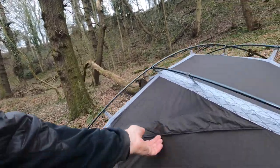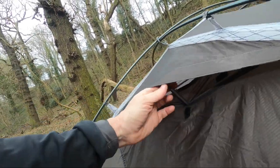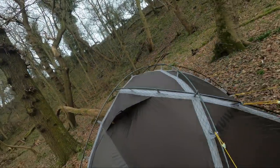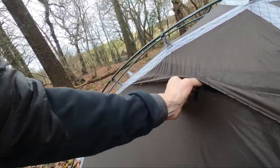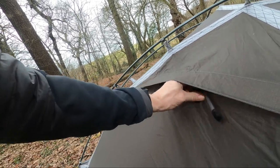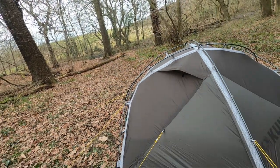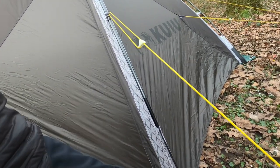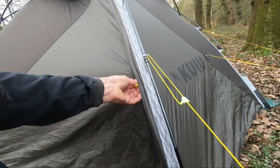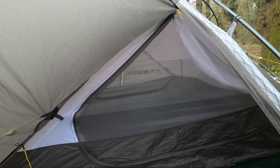There are two ventilation points, zippered, with a stiffener inside — let's get those open, one on either side. The outer material is 30D ripstop nylon with sil-nylon siliconized coating on the outside and PU on the inside. The inner tent is also 30D and has a DWR coating on it, also ripstop material.